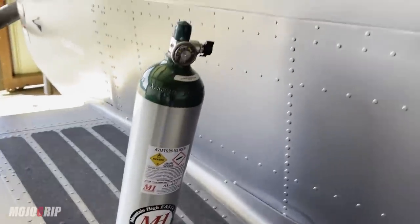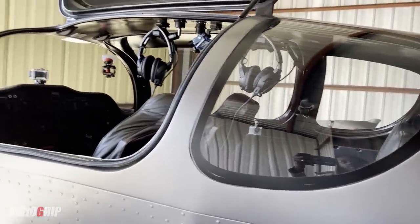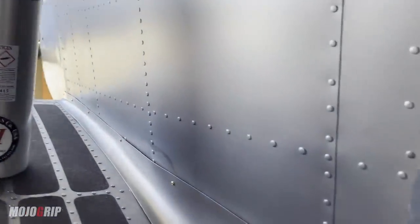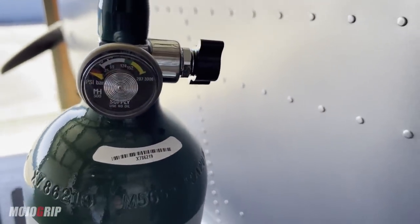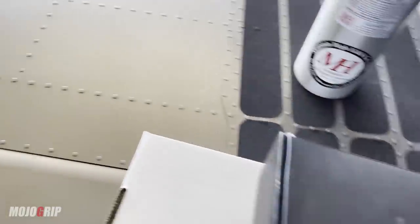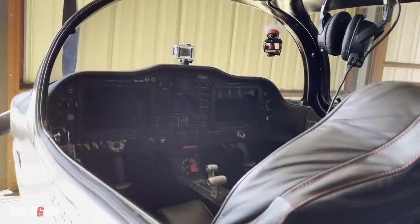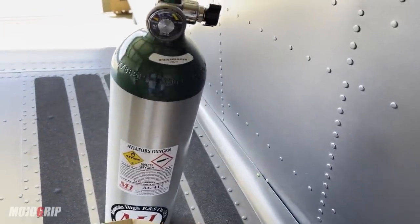Mountain High was highly recommended to me — I didn't just pick this company. They have portable systems and systems you can set up with the airplane, for both experimental and certified planes. Initially I wanted to build a system where I'd run the wire and setup through the interior, but I didn't get to do that, so I went with a portable system. I've got a different accessory — with this system I can set it up with Bluetooth and see the oxygen flow measurements right through my screen. But first I've got to go fill up the tank.